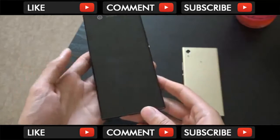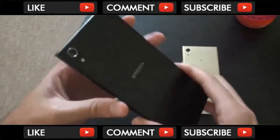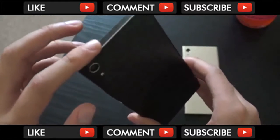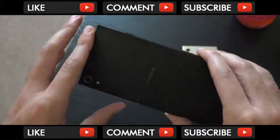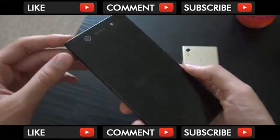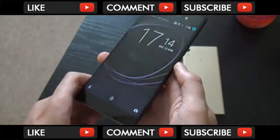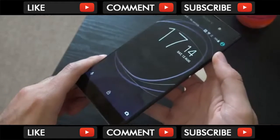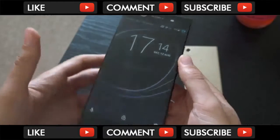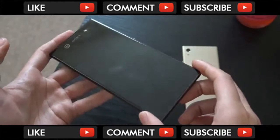First we can talk about the build quality. Similar to the XA1, very nice in terms of the OmniBalance design here — typical Sony, highly constructed with a nice metal chamfer going around the edges. It is 6-inch, so it's quite a big phone, but it doesn't feel unwieldy. The bezels are a little bit big at the top, but they have really maximized the screen and limited the bezel at the sides, which is pretty nice — possibly a preview of what's to come from Sony, because they are going to be releasing a new flagship later in the year, and they'd better use this design because it is very space efficient.